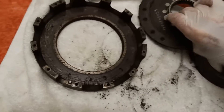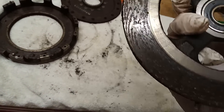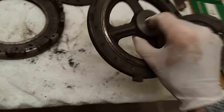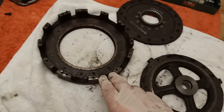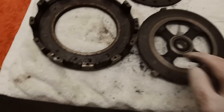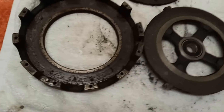I'm going to send the basket and the pressure plate off to Lumberjack, who I know from the internet, and he's going to skim them for me - skim the face of the basket, skim the face of the pressure plate, and also skim the top of the fingers. It's very important that they're flat and parallel to the plate and basket so everything works correctly.